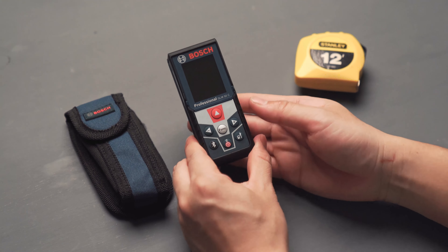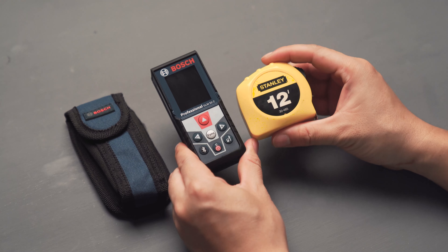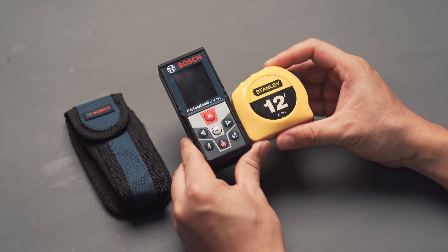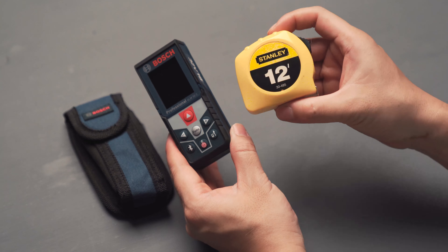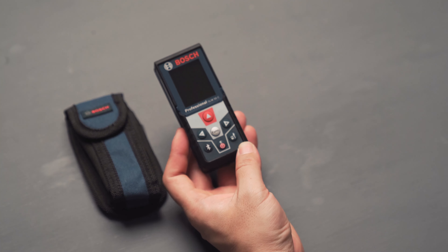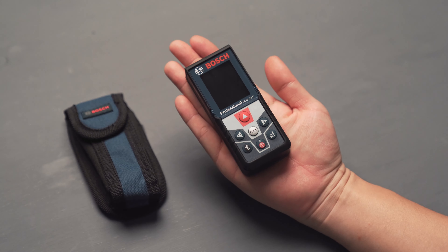I'm going to show you that in a little bit. It's also extremely compact. Over here is my old 12-foot rolling ruler, and as you can see it's slightly longer and about the same thickness. This is one of the more compact rulers there is, so this is most definitely a very compact package — it fits perfectly in my palm.